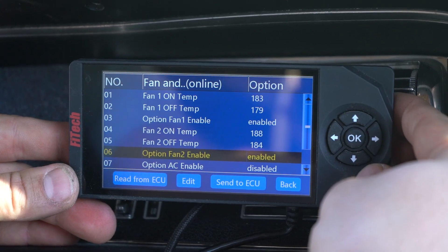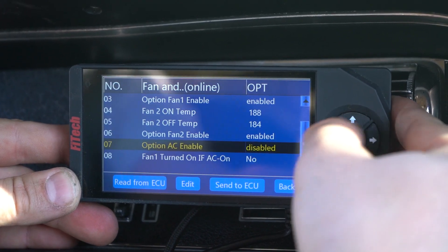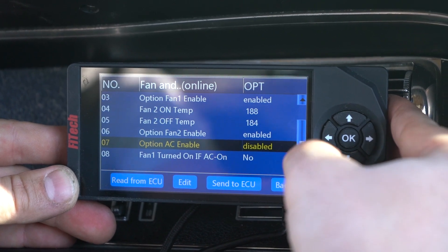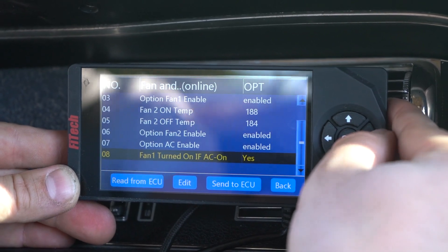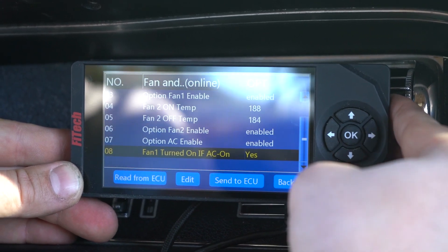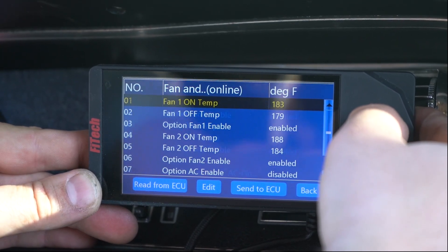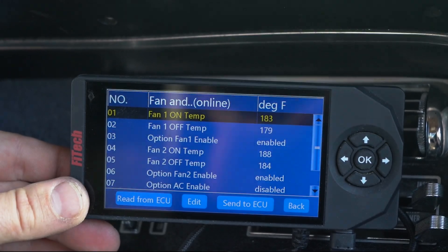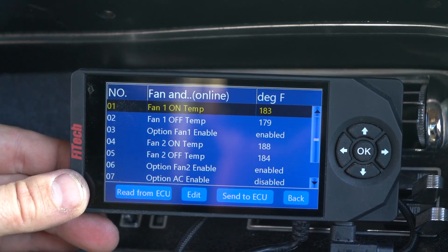On the ultimate LS systems and the power adder systems with two fan controls, we also have the ability to use the AC control. My vehicle doesn't have AC in it, so I have this disabled. But if you were to enable it, you could choose to turn on one of the fans when the AC turns on. Be sure that when you make any of these changes, you hit OK to send your information to the ECU. Now that we have our menu set up the way we like it, we can key off on the vehicle, let the system save its information, fire it up, get it up to temperature, and check the fans for operation.